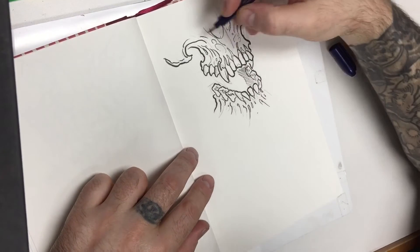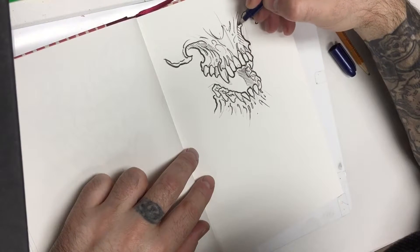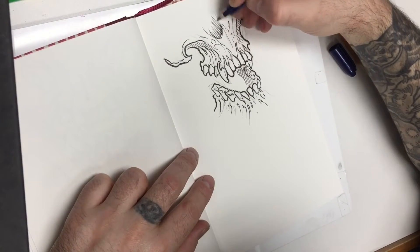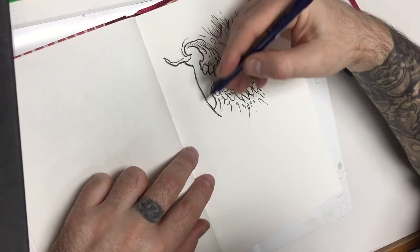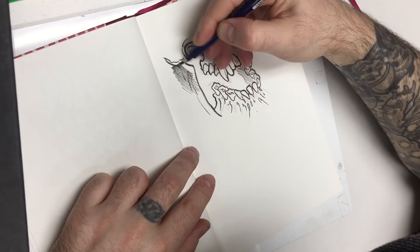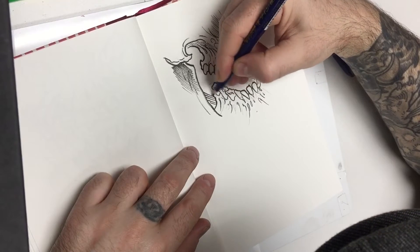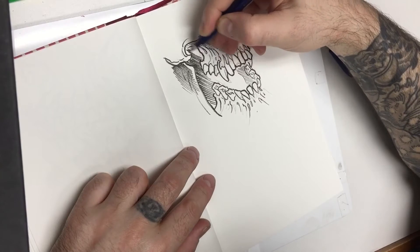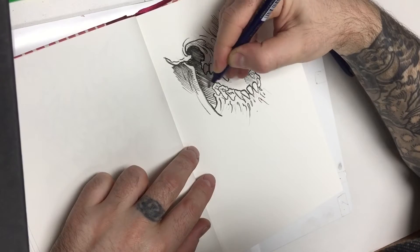Adding some hatch lines in now. A little shading in the nasal cavity, a little hint of the side of the jawbone, and filling in the inside of the mouth.